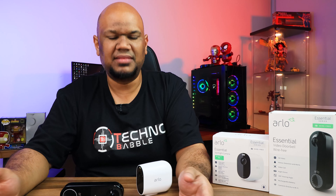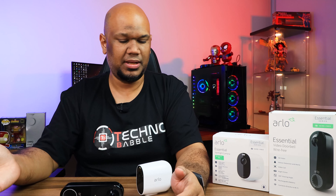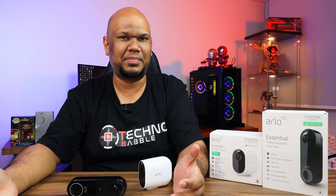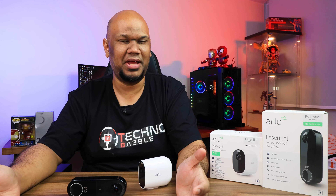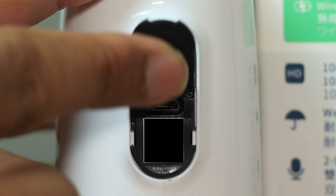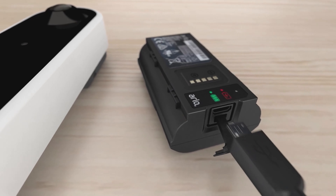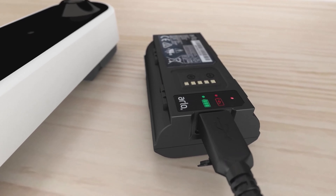In terms of battery life, both are rated for six months, though actual mileage will vary depending on your configuration and how often they get activated. The spotlight camera has a built-in battery with a USB port at the bottom to charge it. The video doorbell battery is removable and has its own USB port, so you don't even need a dock to charge it.